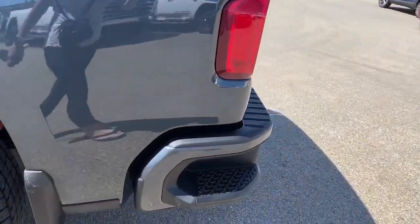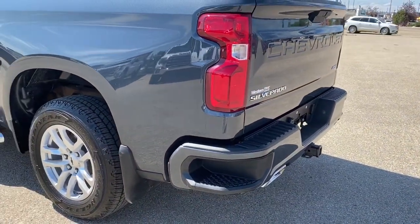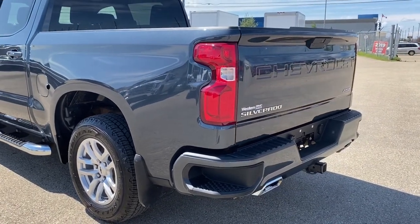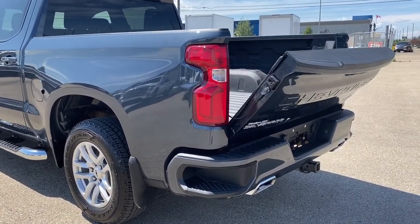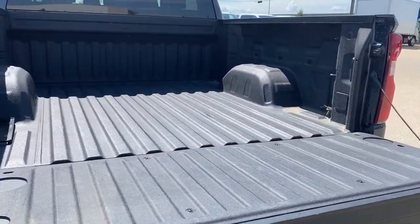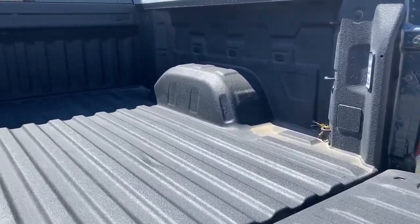As we make our way to the back, we've got the corner step bumper. Those corner steps are located on either side of the bumper for quick and easy access to the back of the truck. This truck also has the easy lifting lower tailgate, so with the push of a button we'll drop that tailgate down. In the box of the truck we've got cargo hooks, the spray-in box liner, and box lighting.